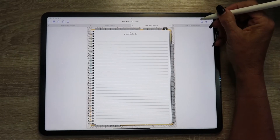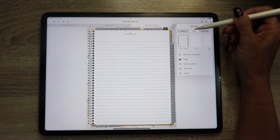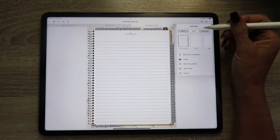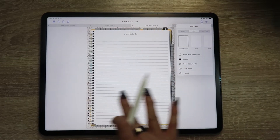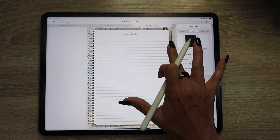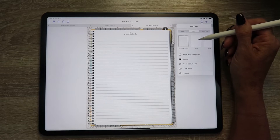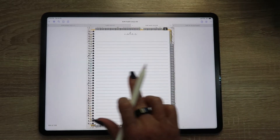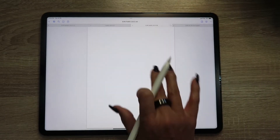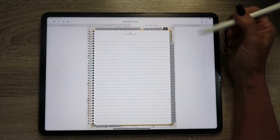The other way you can add pages is using this plus-paper button up at the top. If you hit that button, it gives you a few options: you can add a page before, after, or after the last page of the planner. The current template shows you the page you're currently on, so since I'm on the notes page, it offers that as an option. You can also add blank pages, but if you choose the other GoodNotes options, they won't match your planner — the blank page won't have any of the tabs or planner elements.